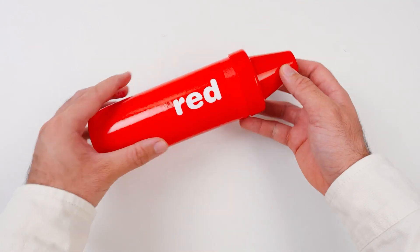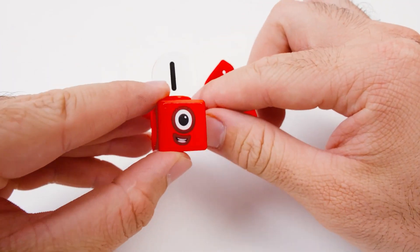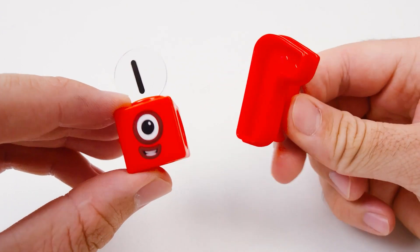Let's see what's inside the red crayon. What do you think it is? It's a number block with one eye on its head. And this is a red number one. Cool!